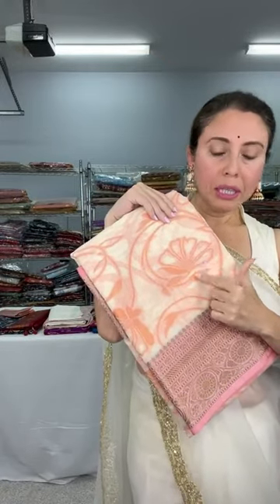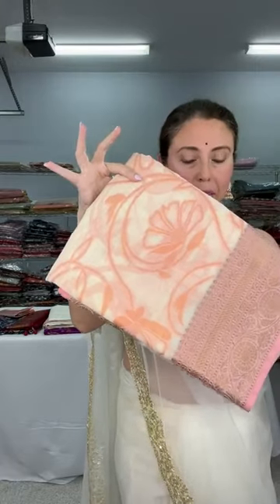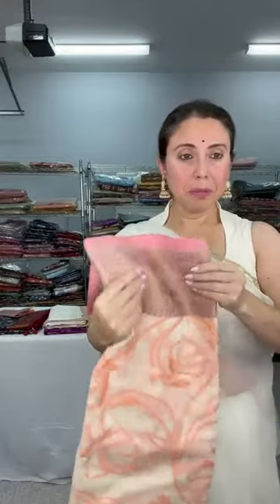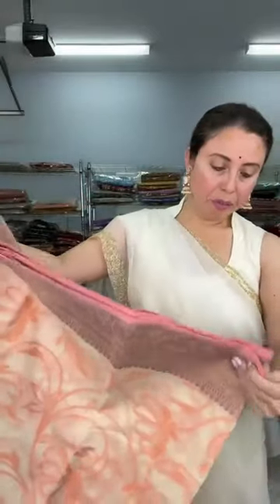This is another chanderi cotton Banarasi — a beautiful beige color with peach color flowers. This is not a print, this is woven. The color combination is like a cream-beige with peach. Look at the pallu — these are all resham thread work, a woven pattern.